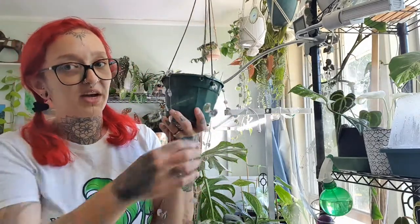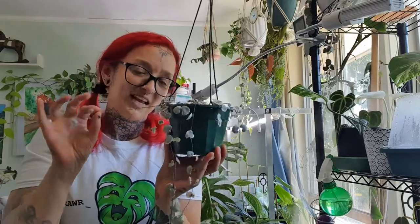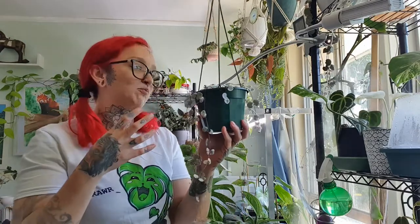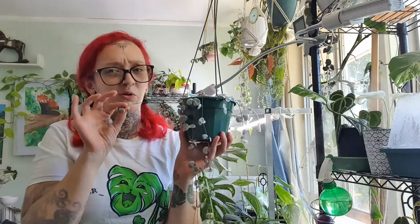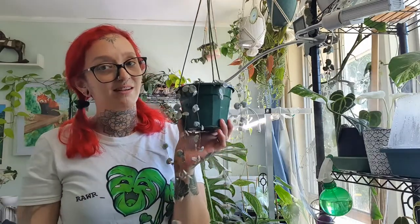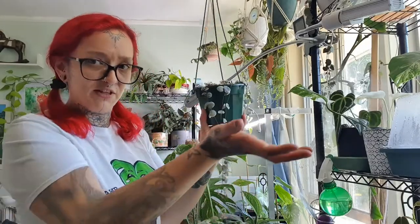I think that's every propagation method I can remember for string of hearts. They're very easy to propagate. If you've got strings that are looking a bit awkward and missing leaves, give it a snippy snip — that's how you'll end up with a nicer, fuller plant. Or you can give more plants to your friends if you're like me, constantly saying 'here, have a plant' — it's a love language, right?